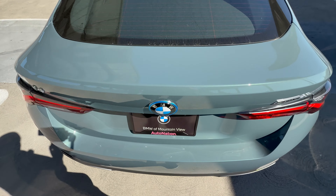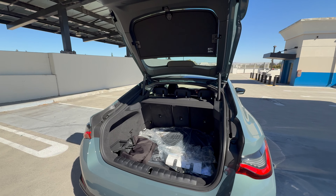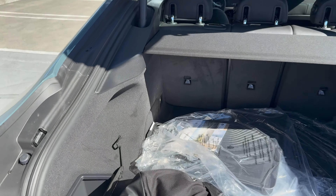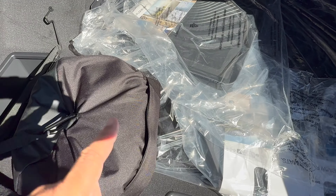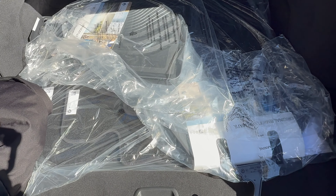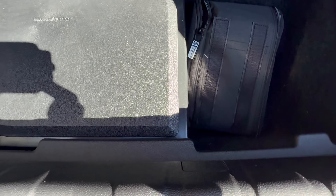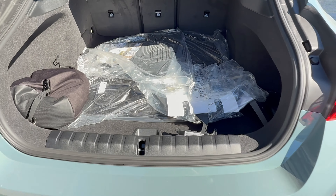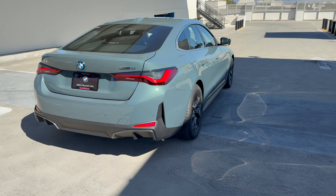Moving to the back, kick to open gets that hatchback opening up. Pretty good opening for getting cargo in and out of the car. You can also fold down those rear seats for even more room. There's a flexible fast charger here which includes attachments for household 110/120-volt — definitely don't use that unless it's an absolute necessity. You have a NEMA 14-50 adapter for Level 2 charging at home. Down below there's a little bit more storage room plus the mobility kit. For Level 2 charging, you're looking at about 10 hours to charge from empty to full.